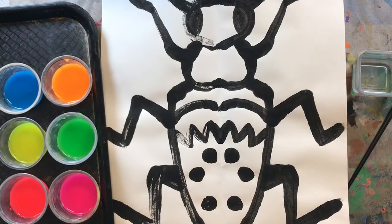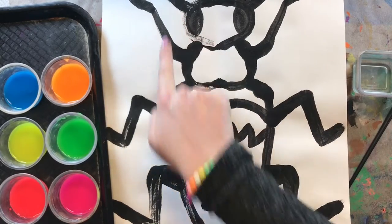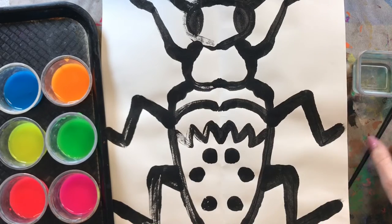When I say something is symmetrical, I mean it is the same on both sides or almost the same. I do have some white spaces over here where I printed and that is totally normal with printmaking.